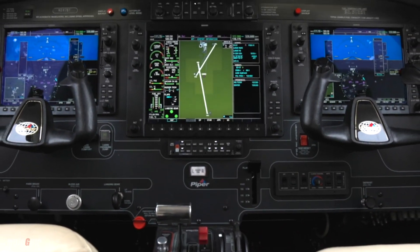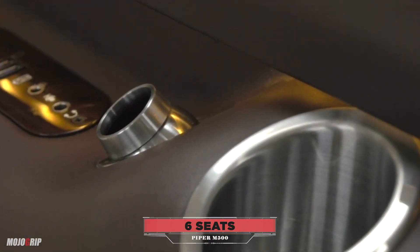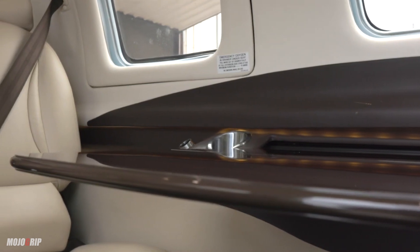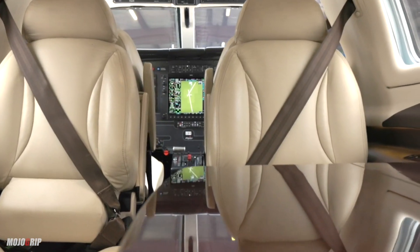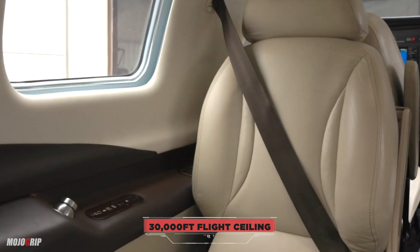The M500 cabin will seat up to six people, with four seats in the back, and then two seats for the pilot and co-pilot. The two seats in the back face each other — it's one way to mitigate the legroom issue. The Piper M500 is a pressurized airplane, and you can fly it up to 30,000 feet.